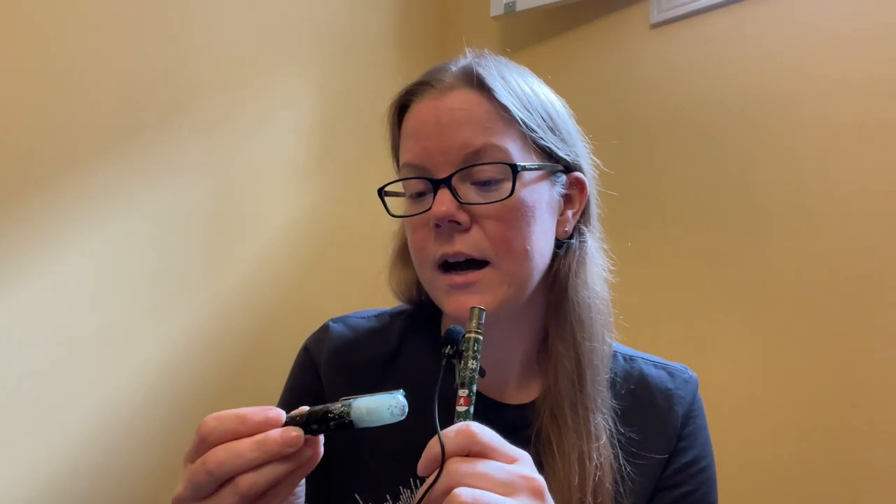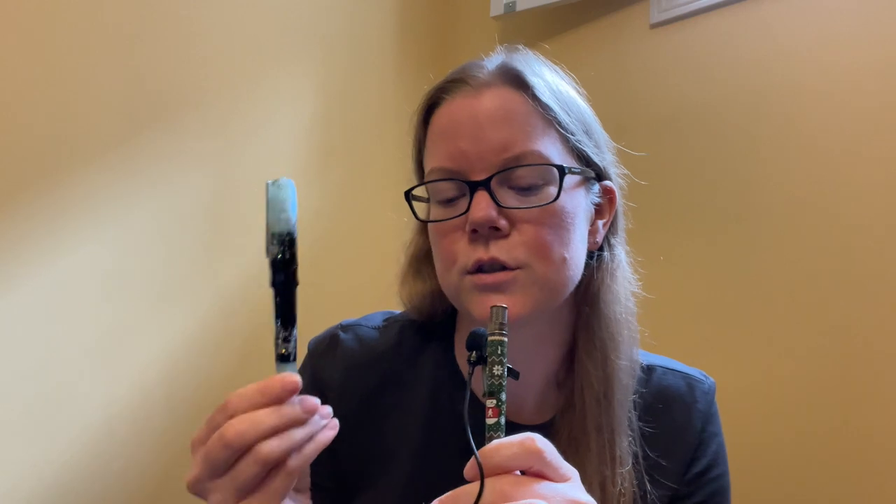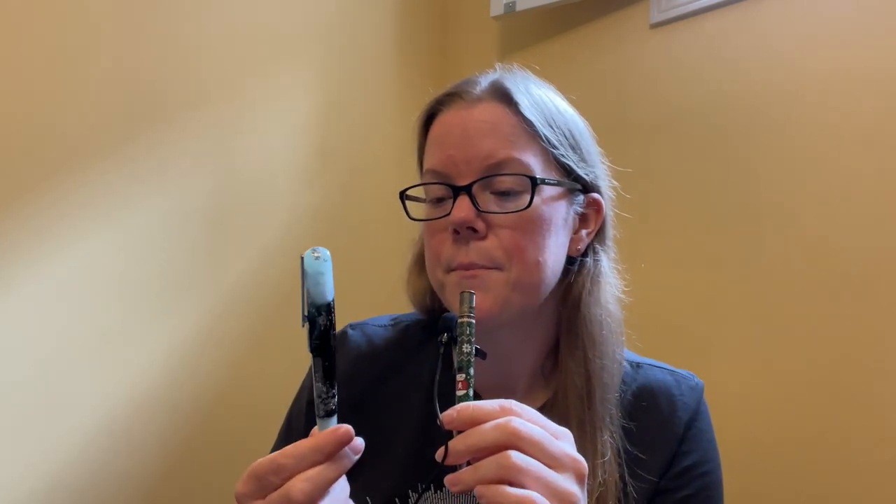This pen is the Talisman model - there are many models that Bennu does. I already have a review of the Bennu Euphoria Bourbon, and I'm thinking I'm going to do a comparison between the two because there are a lot of similarities but a few key differences. Let me know in the comment section down below if that's something you would like to see.